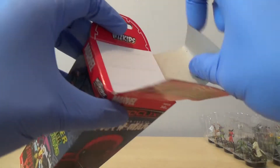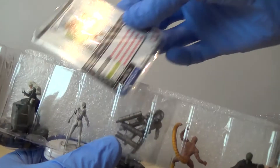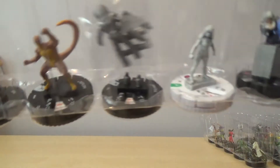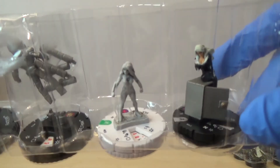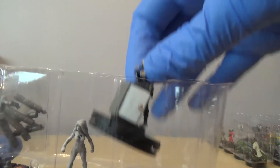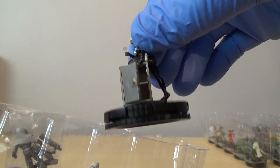Last three boosters now. Looks like we've got another variant. We've got Thug, Rattler, Stilt-Man, we've got a variant of Silk which is an uncommon, and then our rare is Black Cat - which is actually quite a nice little one, because she's like breaking into a safe. I quite like that.